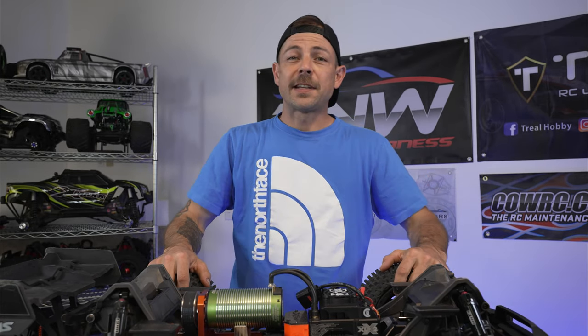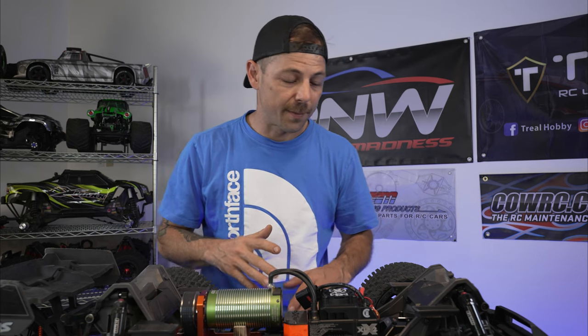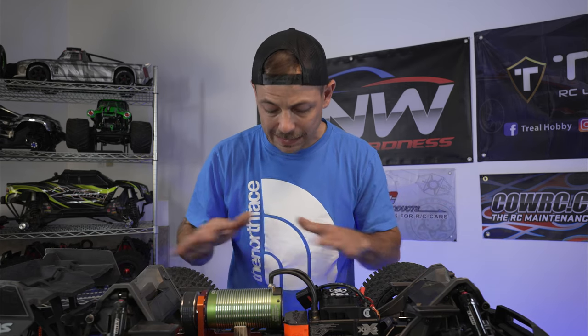All right, guys, check this out. I got another upgrade — actually, I got a couple of upgrades I'm adding to my Traxxas XRT, and I'm going to get rid of the Traxxas gears completely in this whole entire truck. Check it out.